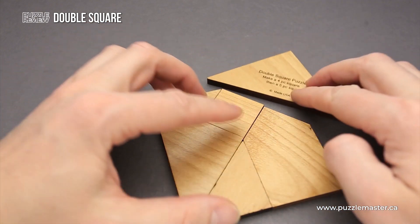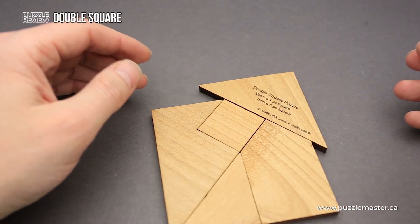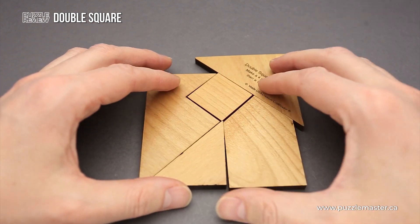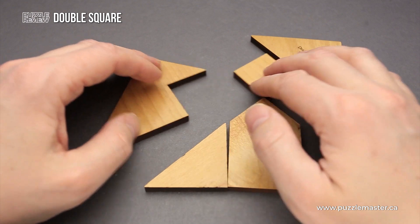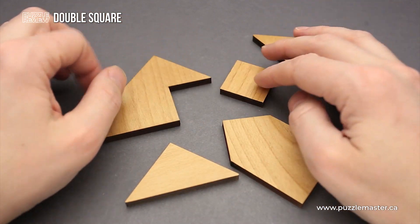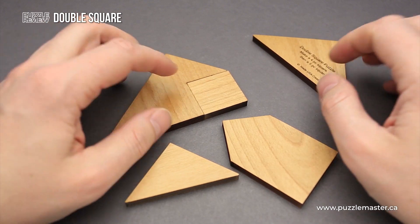But as you can see, it is not so easy to do. It doesn't look like a square, since we have this piece that ruins the entire shape. So it will be not so easy to understand how to solve the puzzle, and you will spend a little bit of time trying to figure out the correct solution.